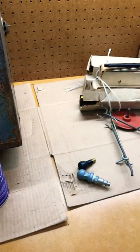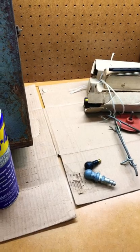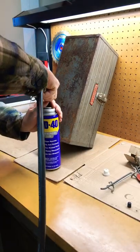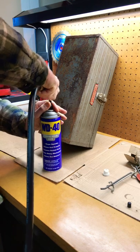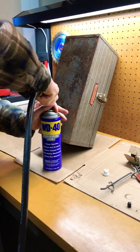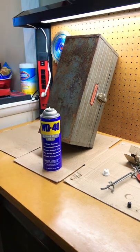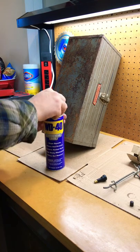I got a tire valve — a straight valve with an air attachment — let's see how it works. I got 90 pounds of pressure in here, and now let's see if it works.